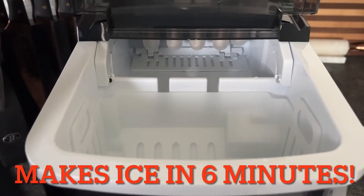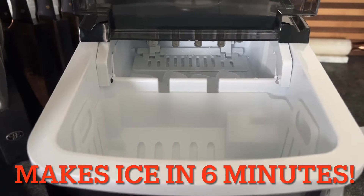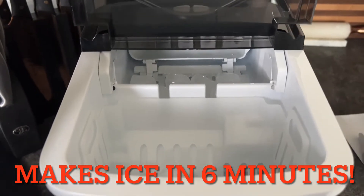Here's a really cool close-up of it making and dropping the ice into the ice bucket. This ice machine can make ice very fast — it only needs six minutes and it's very quiet. In the next scene we're going to take a video of it actually making the ice so you can hear how low the sound actually is.